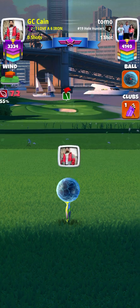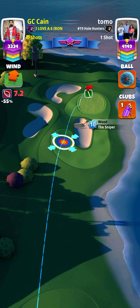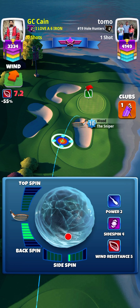Good morning everyone. This is Maple Bay 9-hole cup mini tournament. Here we are playing hole 3, par 3. I'm using a Power to Win 5 — that is the frost ball. We have a slightly tail-ish wind.